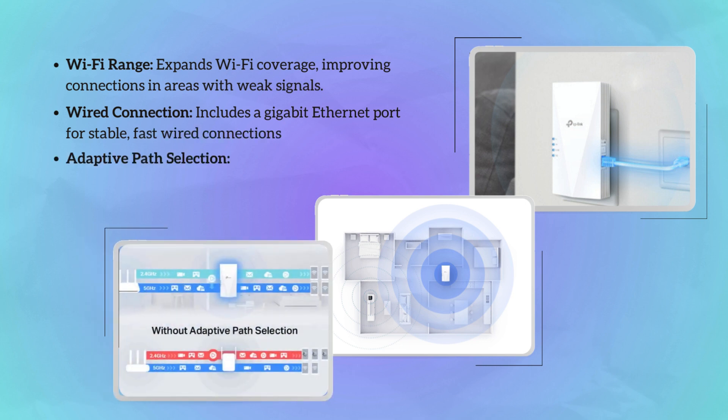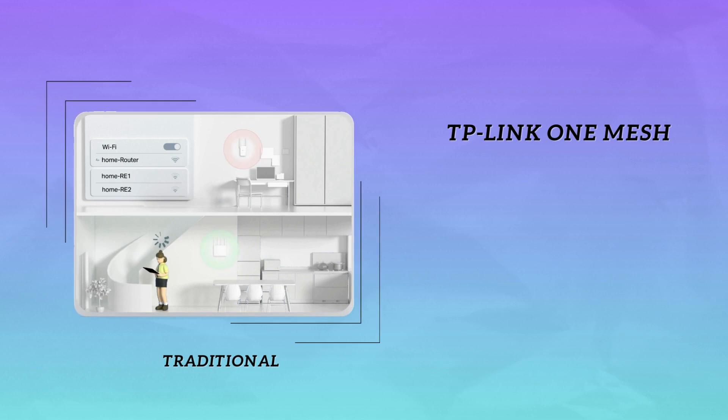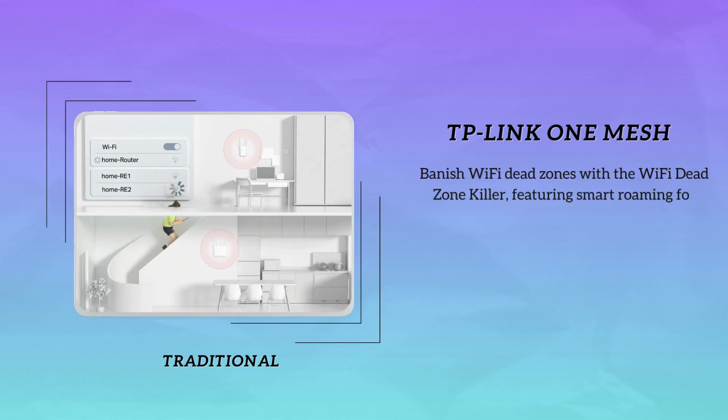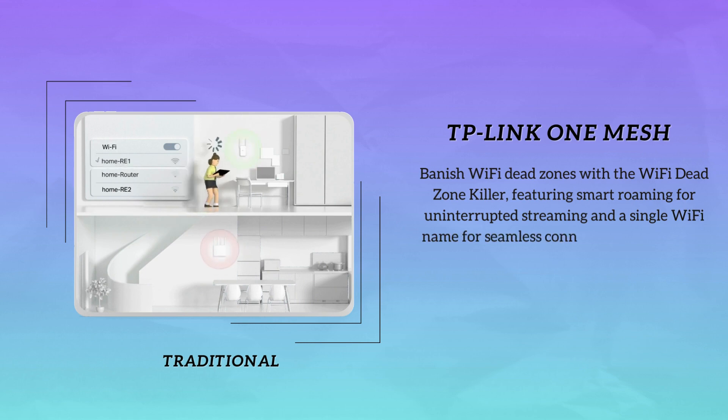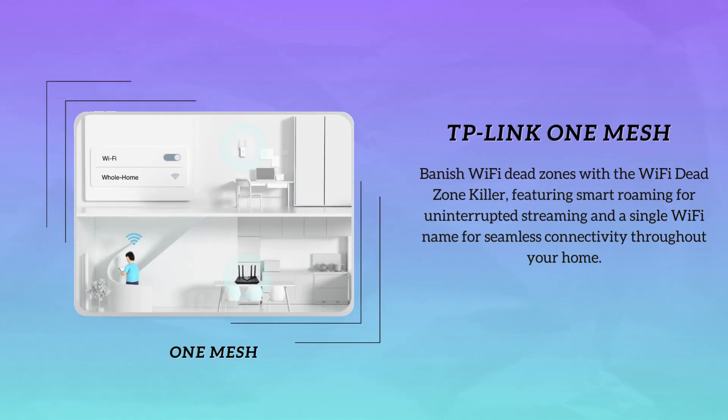What sets it apart is the adaptive path selection, dynamically choosing the most efficient route for data transmission, guaranteeing faster speeds and reduced latency. TP-Link's OneMesh technology is a game-changer — it allows you to create a seamless Wi-Fi network using compatible routers and range extenders, so no more switching networks or losing signal when you move around your home.